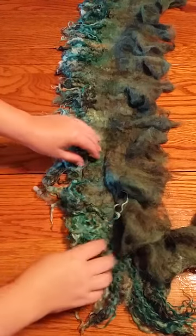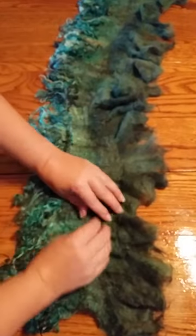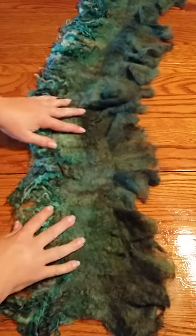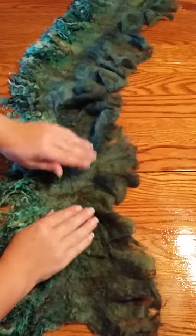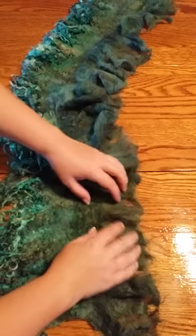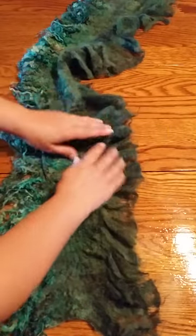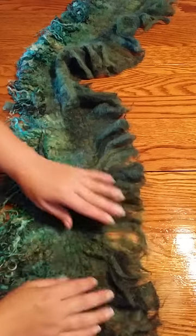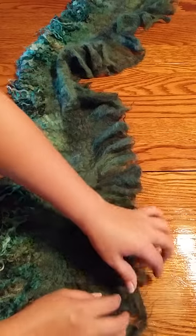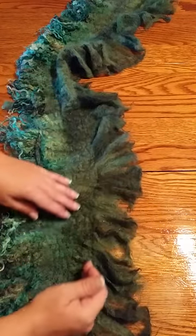Okay, here is what happened — I have not done this before and it apparently is not a good idea at all. I'm still going to be able to salvage something from this but I'll have to cut off that whole ruffle. So this idea of only putting the roving vertical this way to create a ruffle — it obviously creates a nice ruffle because it shrinks this way, but this did not felt to itself at all. It's a complete mess.